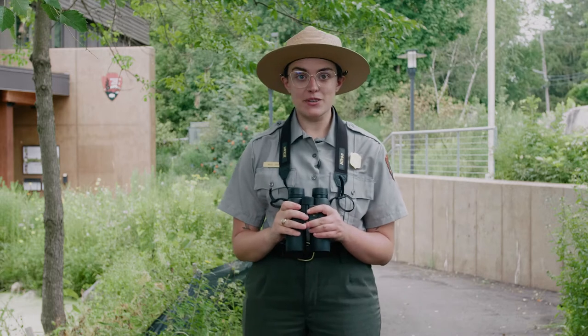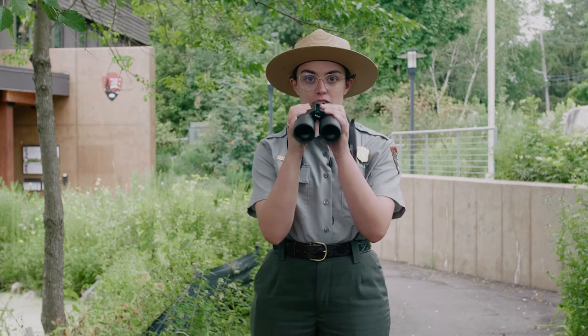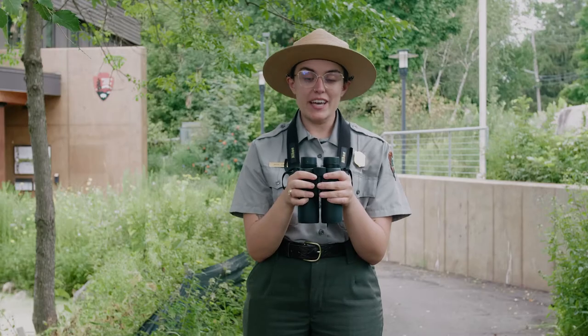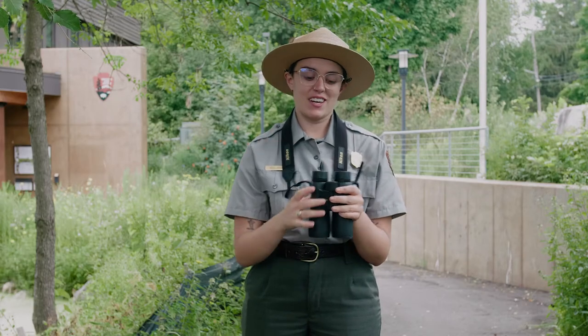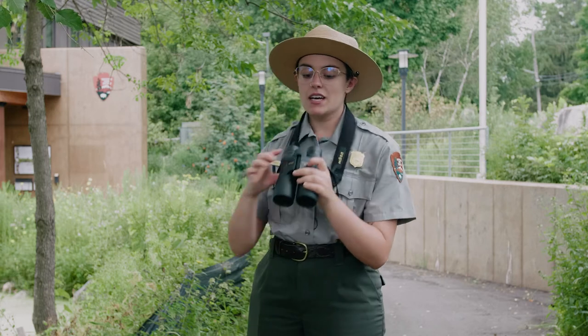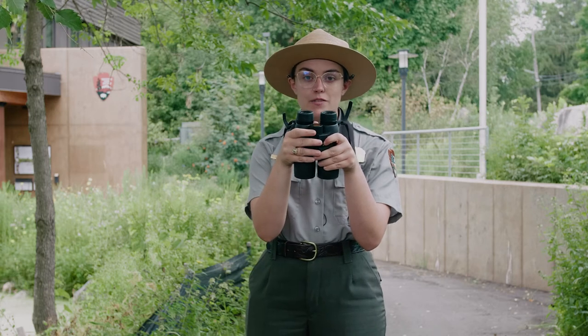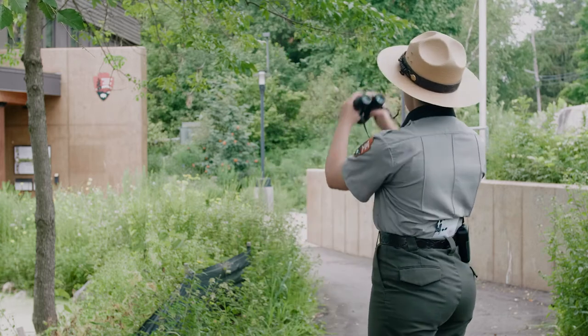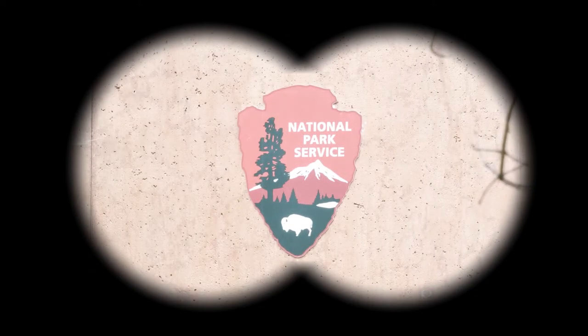The first thing we want to do is adjust the barrels at the hinge to fit your face. I see a fuzzy image but it's one image, so that's good. Next I'm going to focus on the arrowhead behind me and slowly turn the focus knob until I see a clear picture and I can see the arrowhead.